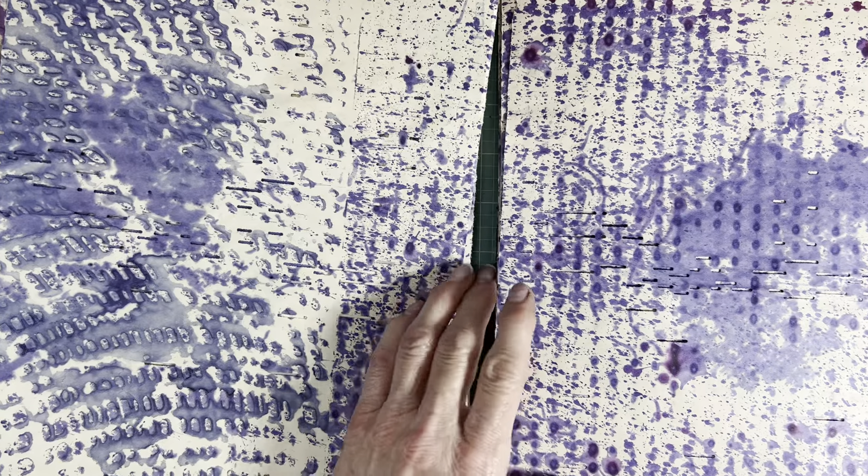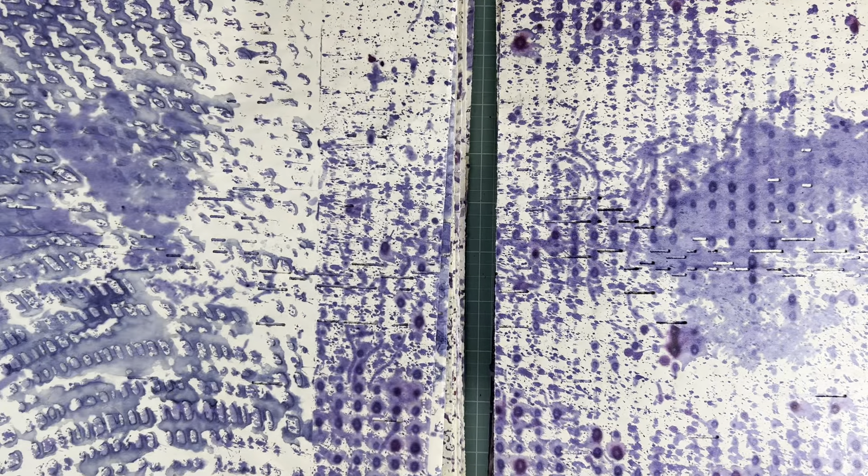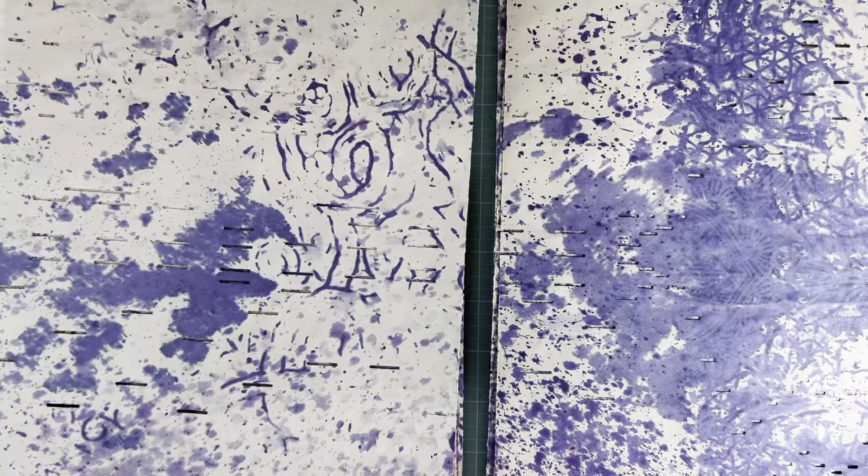I suspect where there are these big pools of color, that might have been near the bottom — because liquid will always take the path of least resistance, whether that's flood water or whatever, it will find its way and pool or puddle.